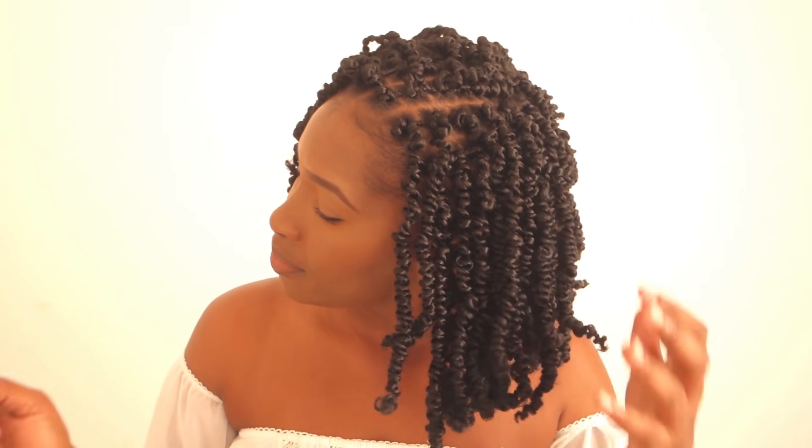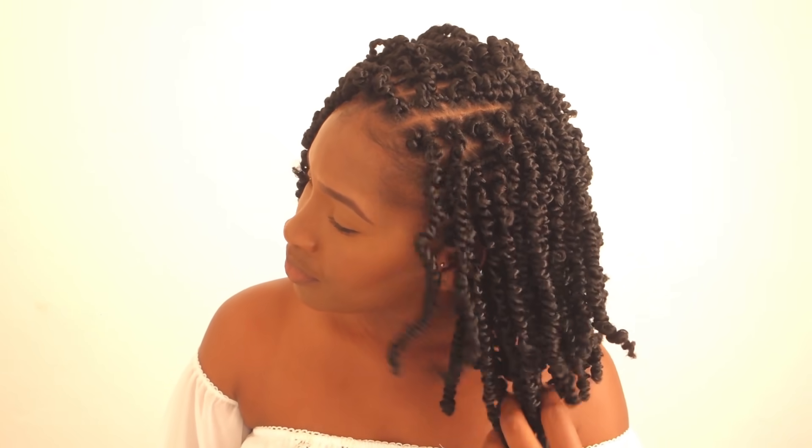I didn't want my hair to be super long but I didn't want it to be super short either, so this length works fine for me because I can still put my hair in a ponytail whenever I feel like it. I absolutely love it — I'm feeling this look, I'm feeling the vibe, I love this hairstyle.